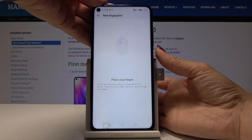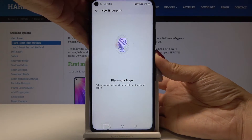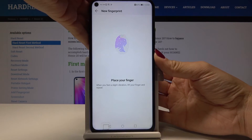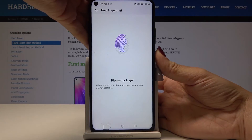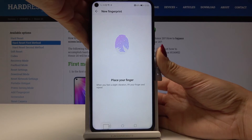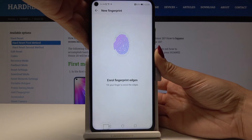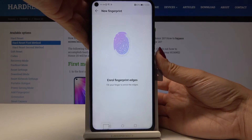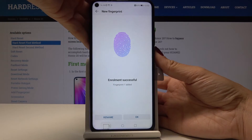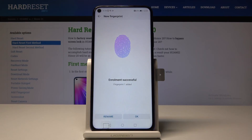So let me do it — it's here. Just keep tapping until it's fully added. And as you can see, the fingerprint has been added successfully.